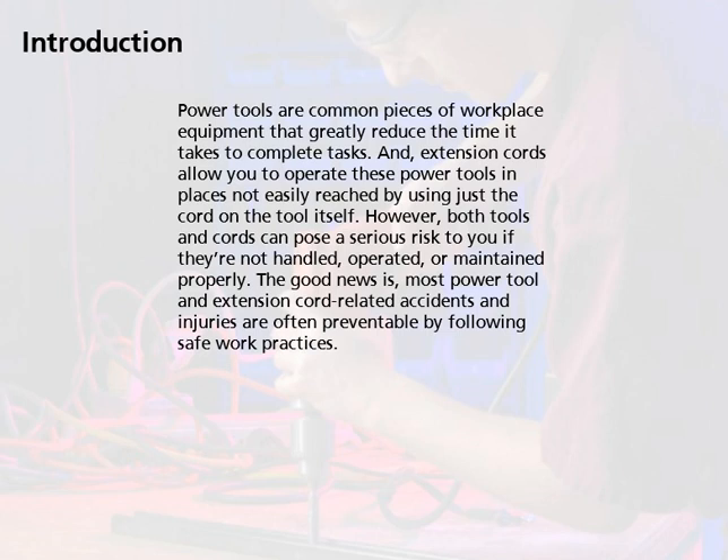However, both tools and cords can pose a serious risk to you if they're not handled, operated, or maintained properly. The good news is, most power tool and extension cord related accidents and injuries are often preventable by following safe work practices.